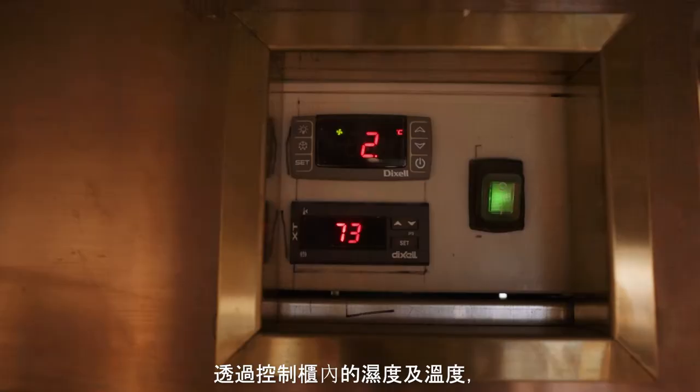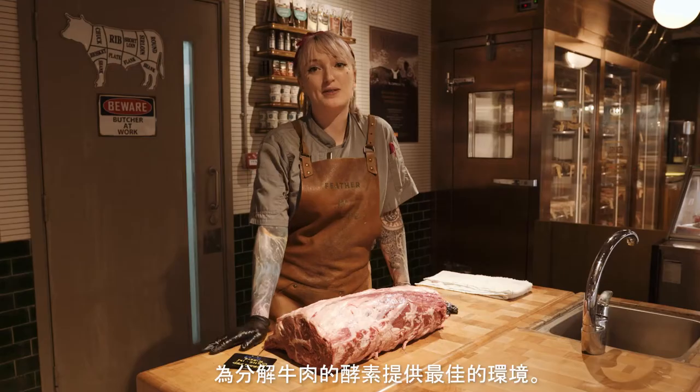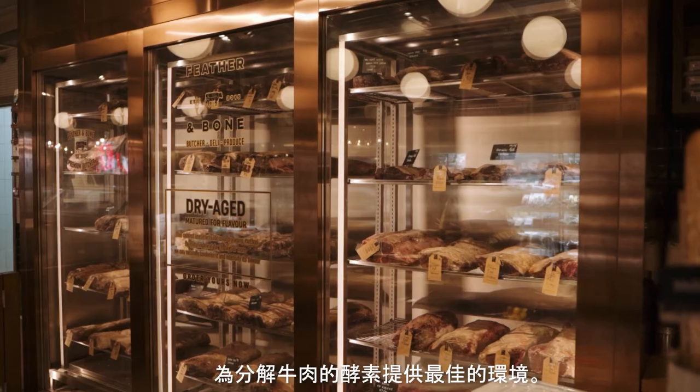Once there, the humidity and temperature will be controlled to provide the best possible environment for the enzymes to break down the meat.